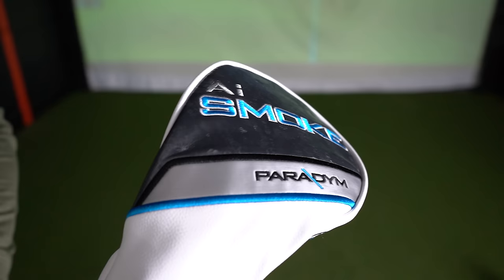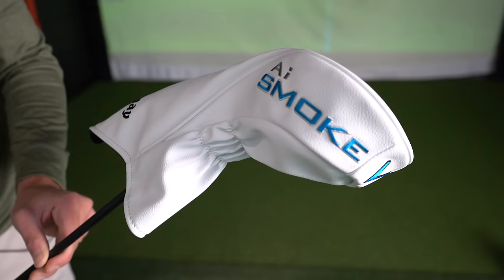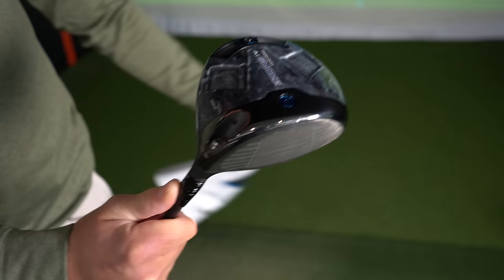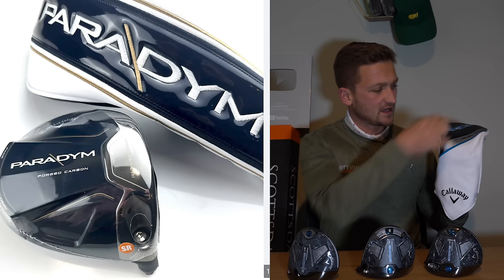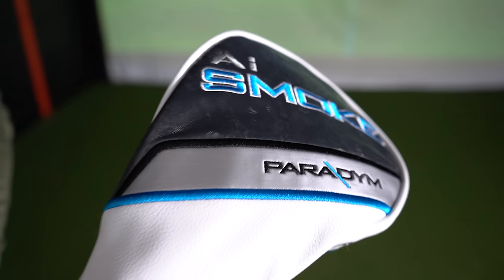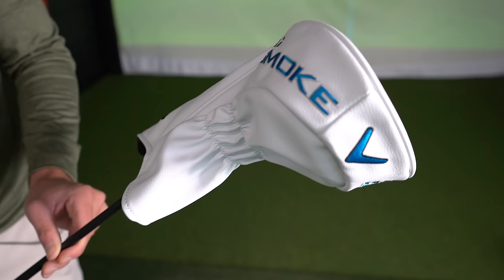Now, head cover. Head cover in recent years has become a little bit of a game, hasn't it — who can produce the nicest, most exclusive head cover on the market? I definitely think this is a downgrade from last year's. The Paradigm one last year had that sort of Japanese, very expensive, exclusive feel with that stripe that ran down the middle. This has fallen in line with previous models and is not as good. It does pick out all the elements of the driver — the carbon, the blue, the white, the lines — it is clean, it is nice, but not as good as last year's.